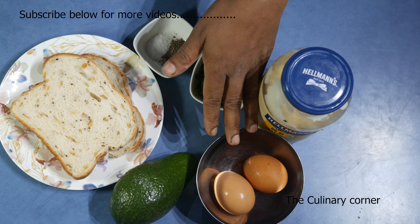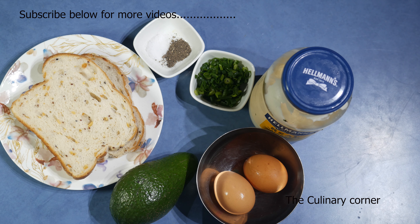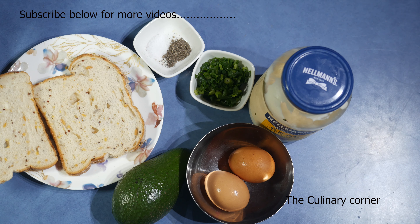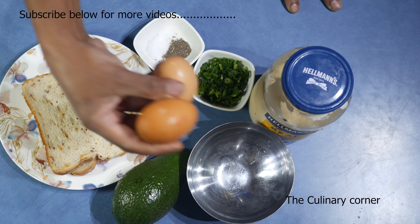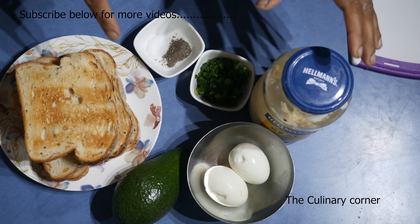Whenever you want, you can create a nice creamy and beautiful sandwich. First of all, I'm going to boil the eggs. Meanwhile, I'm going to toast the bread — you can use fresh bread or even toasted bread for this. Put the eggs into a pot with some water and salt and boil the eggs.